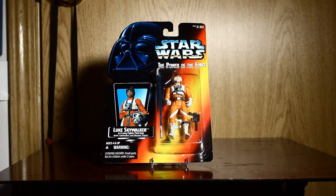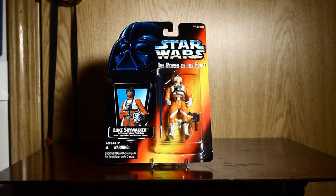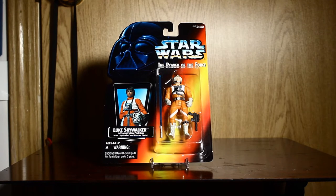So this is my carded figure of Luke in the X-Wing. It's on the orange card, and also comes on the green card with or without the hologram sticker. He's got the long saber long tray, short saber long tray, and short saber short tray — this one being long saber long tray. He also comes with the DL-44, same as Han Solo.